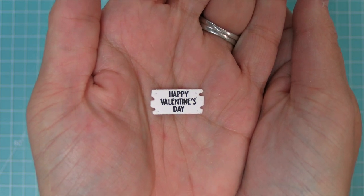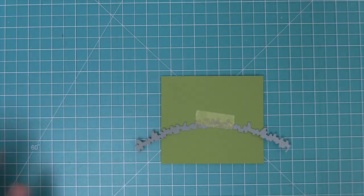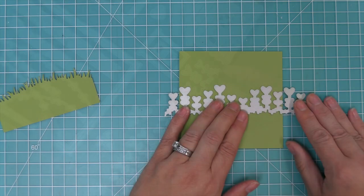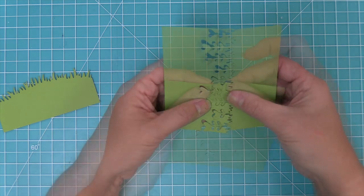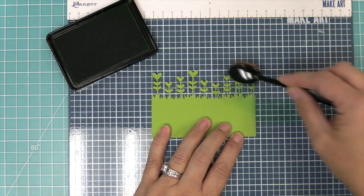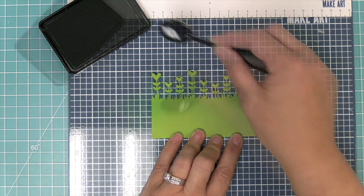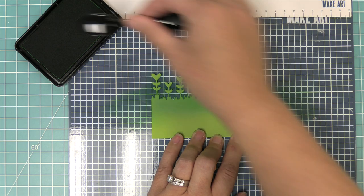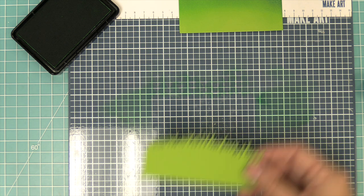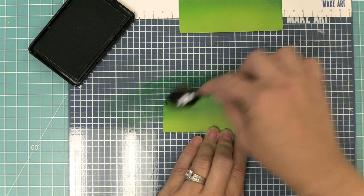Now that we have this adorable log cabin we need to create a card for it, so we're going to start off with some cilantro cardstock and create a cute little grass line using the simple grassy hillside border. Then we're going to take out the brand new heart garden border and die cut some cilantro cardstock with it as well. Next we're going to add some inked detail — one of my favorite color combos ever is clover ink on top of cilantro cardstock, it is just magical.